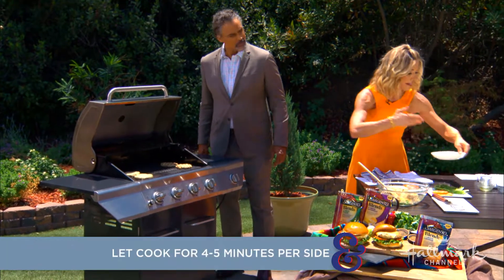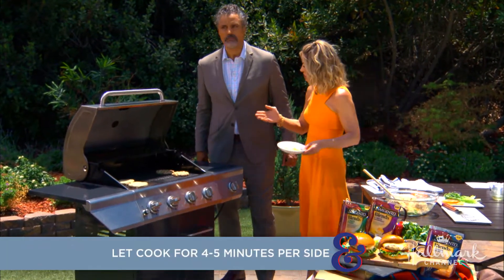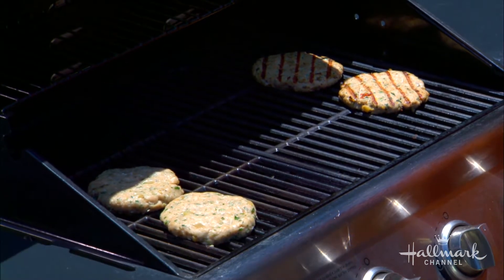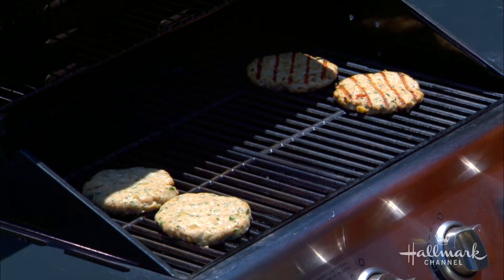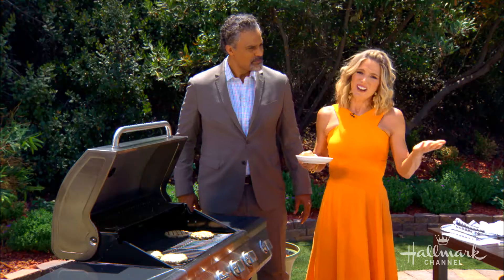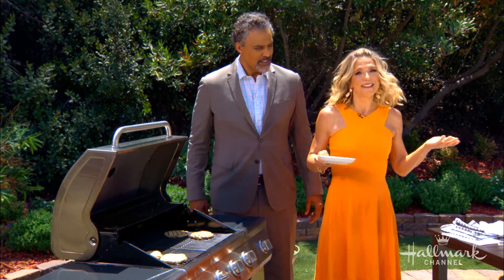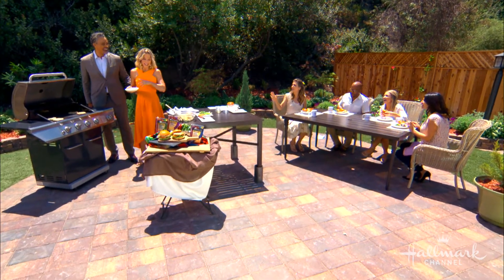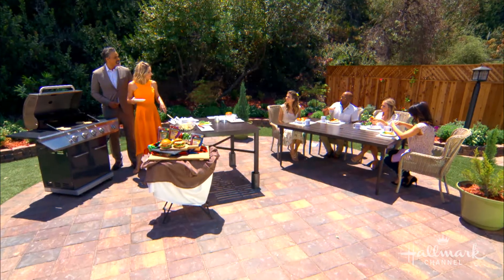Remember, it's chicken, so it's not like red meat — red meat doesn't have to be cooked all the way through. You want the internal temperature to be 165°F. If you don't have a thermometer, they're about $3, so just go get one. And is this one of those things where you don't want to flip too much? It's the same — leave it four minutes, then flip, four minutes. Leave it alone.